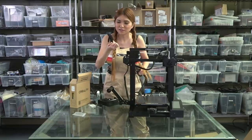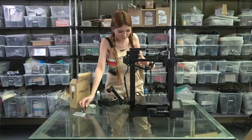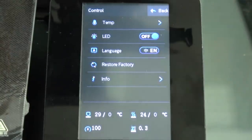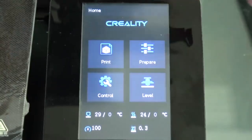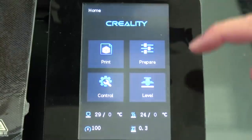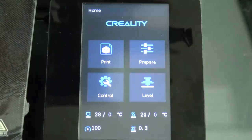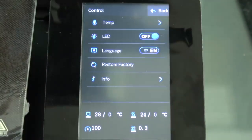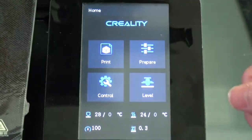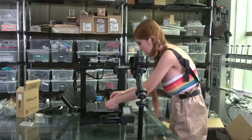Wow, they even upgraded the flush cutter. Alright, let's take a look at the display. Let's switch to English. The touch screen is very sensitive, very responsive. Not bad — it's much better, looks much better and feels much better.